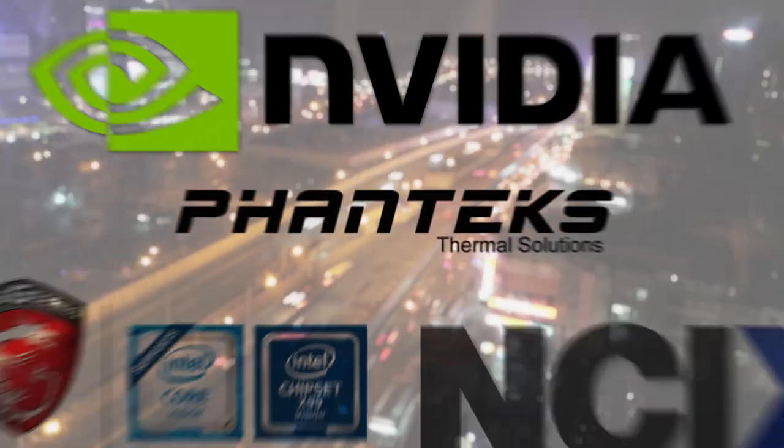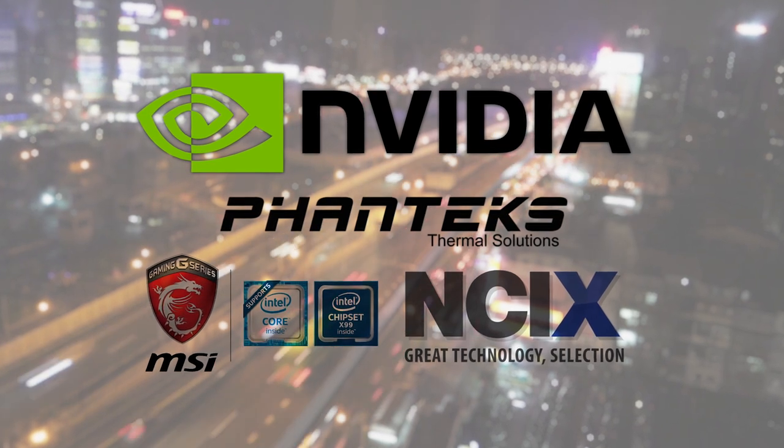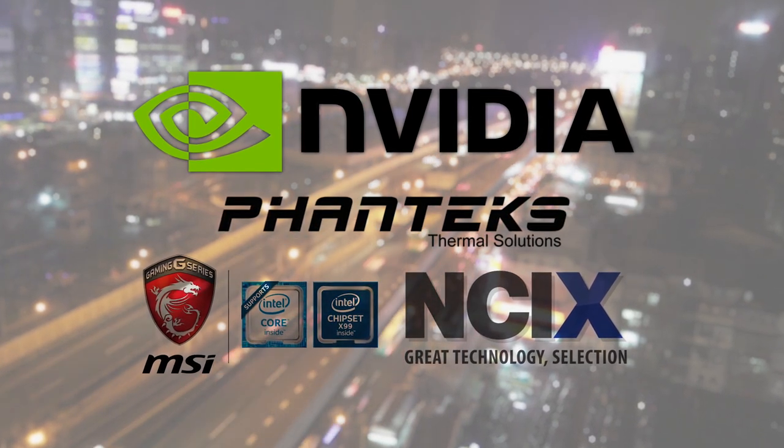Hey guys, Eber here with HowReckonX. We stopped by the MSI booth at Computex this year and they showcased a bunch of products, so let's kick things off with their motherboards. Huge thanks to our Computex sponsors for sending us out here — shoutout to NVIDIA, Phanteks, NCIX, and MSI.